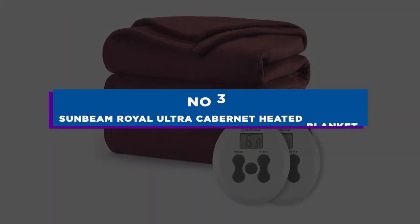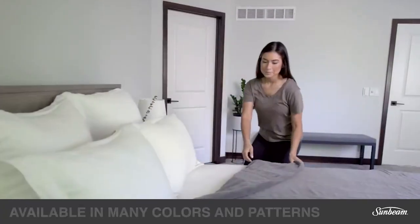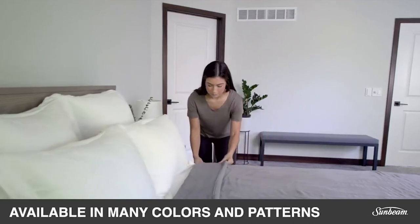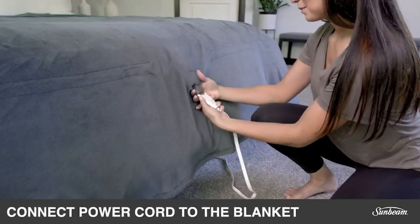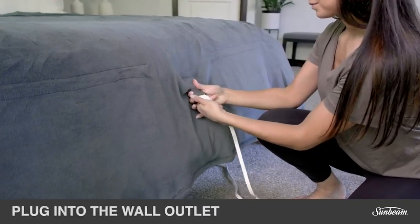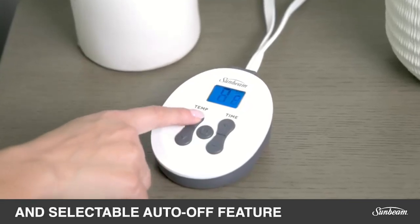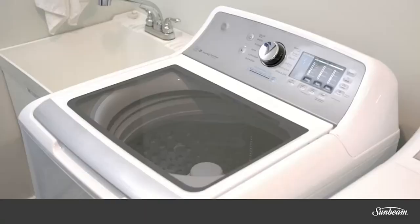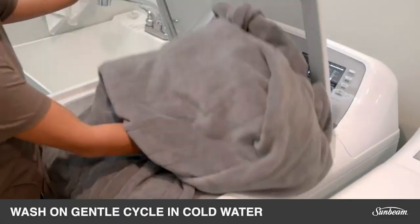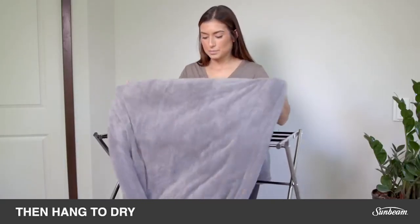Number 3: Sunbeam Royal Ultra Cabernet Heated Blanket. This fleece blanket from Sunbeam, one of the most well-known manufacturers of electric blankets, is a great option for any home. It features 12 heat settings that vary from barely warm to toasty, and is made to spread heat uniformly so there are no cold areas. Even better, the two remotes that come with the plush polyester fleece allow you to separately regulate each side of the bed. The blanket is machine washable and available in a variety of colors to fit your decor.